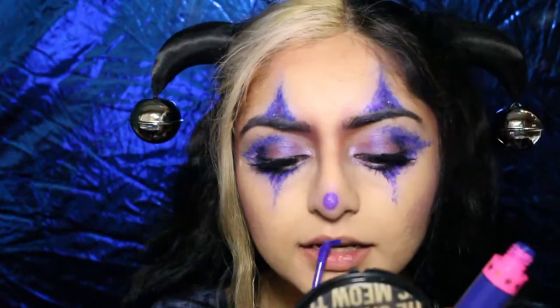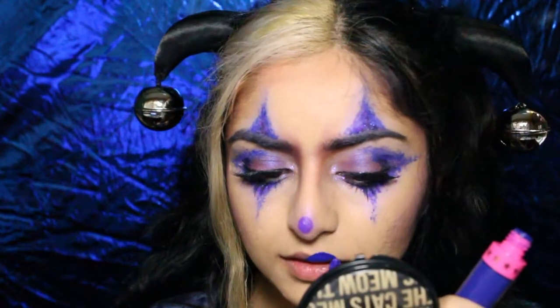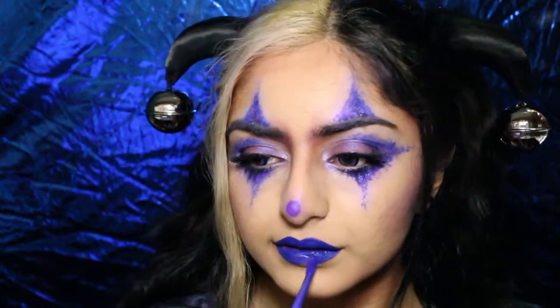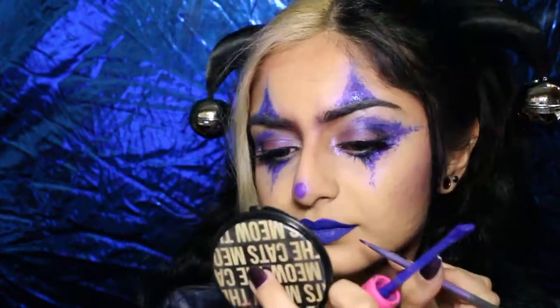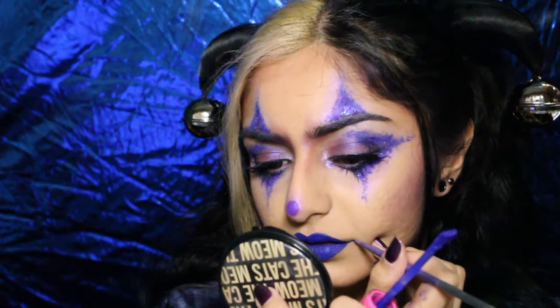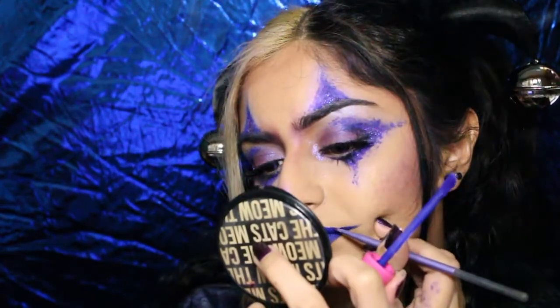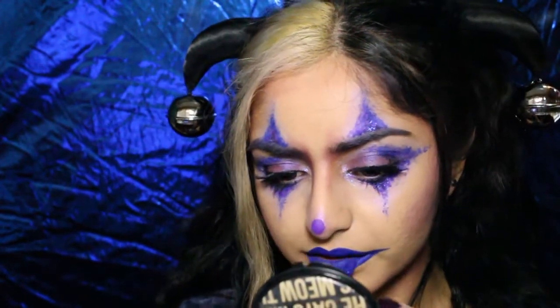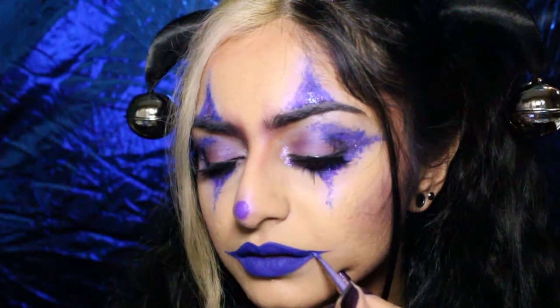For the lips I'm just going back with the blue liquid lipstick and first I'm just going to apply it normally. Honestly you can stop here if you don't want to go too dramatic. But I took a silicone eyeliner brush from Real Techniques and drew out my lips in the classic clown smile kind of shape. Just take your time to get the shape you want — I readjusted it a lot off camera because it is kind of difficult to get a nice shape.